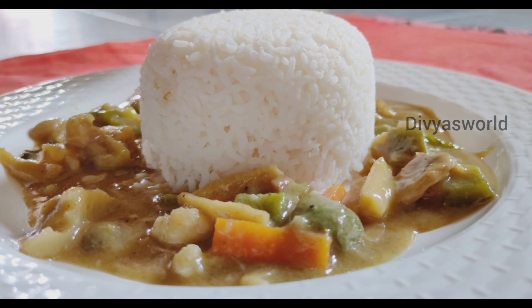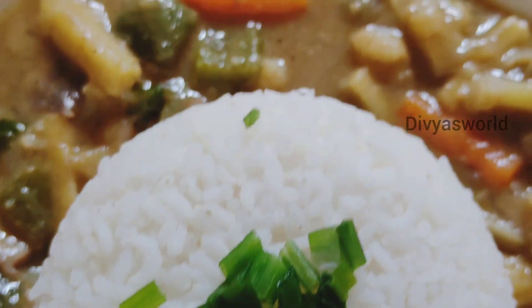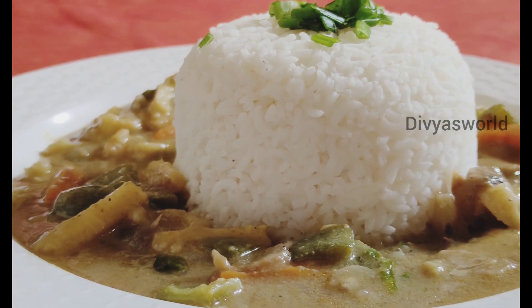You can eat it with brown rice, basmati or normal rice. Please like and subscribe to the channel.